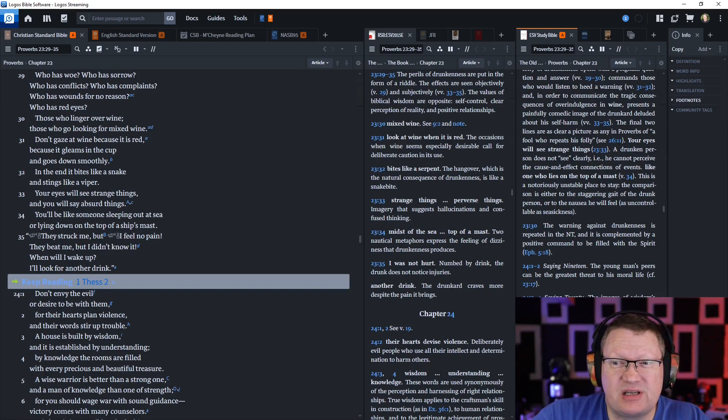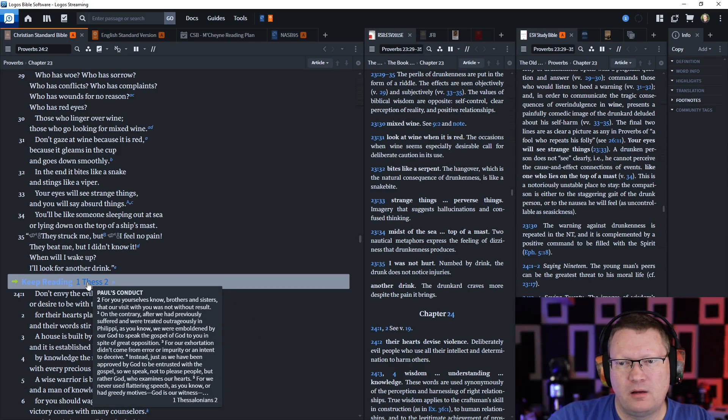You will be like someone sleeping out at sea, or lying on the top of a ship's mast. 'They struck me, but I feel no pain. They beat me, but I didn't know it. When will I wake up? I'll look for another drink.' We all know people like that — if you don't know people like that, you're probably the one.